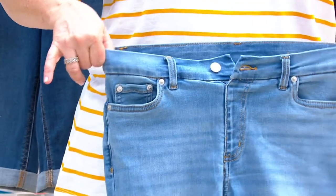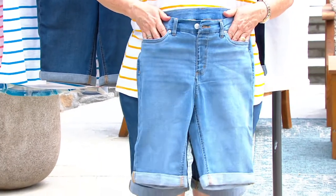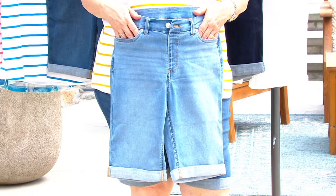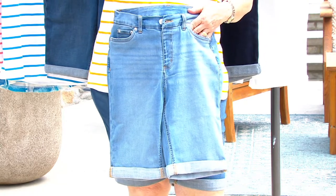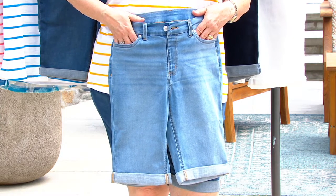For good reason too, because it doesn't bag or sag — it stretches, but it has recovery. The waistband is perfection: there's no muffin top, no pinching. The denim fabric is a cotton poly rayon elastane. The cotton is for breathability, the poly for durability, the rayon gives you a really nice soft drape and hand feel, and the elastane provides stretch and recovery.